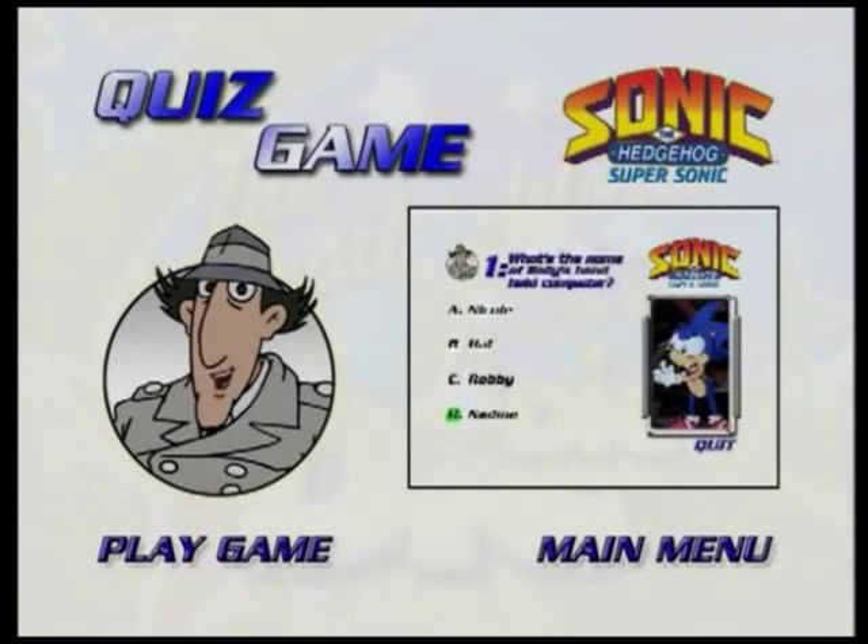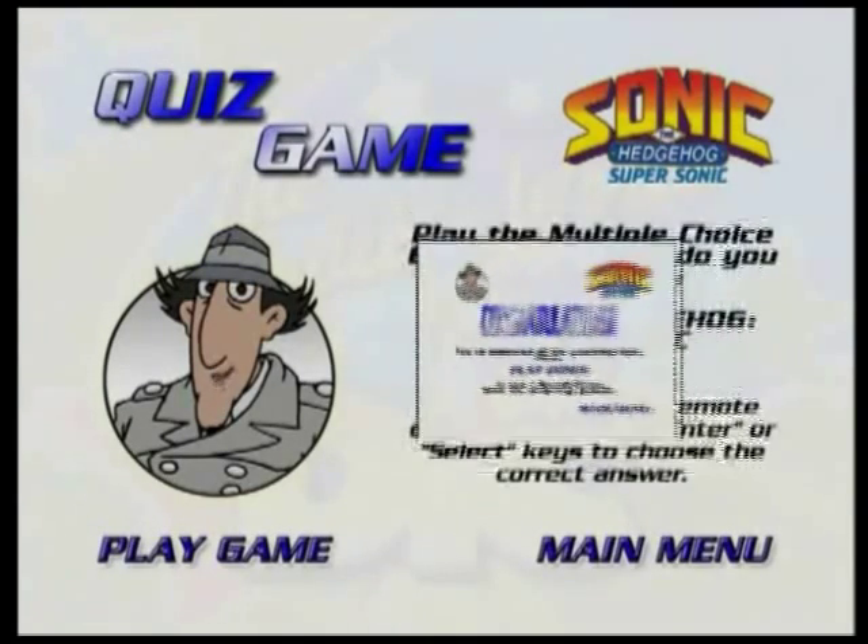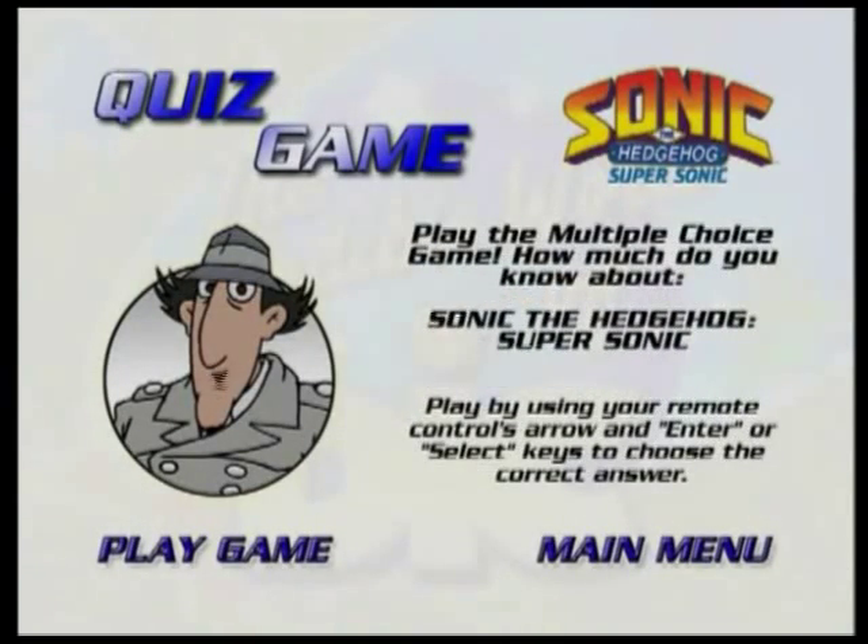If you haven't picked the correct answer, you'll be given another chance. If you correctly answer all of the questions, you'll get to see a bonus feature. To stop playing the bonus feature, just press the menu button on your remote.